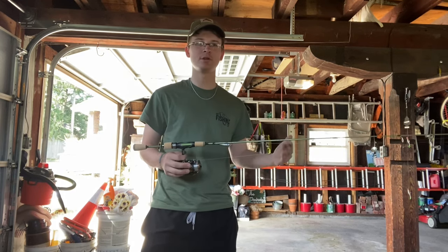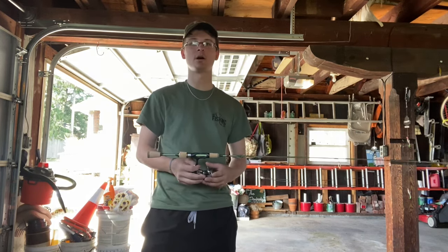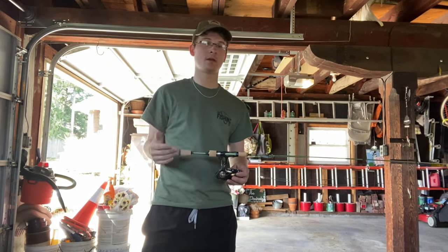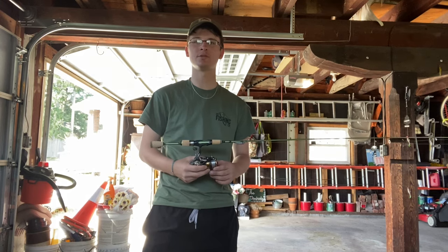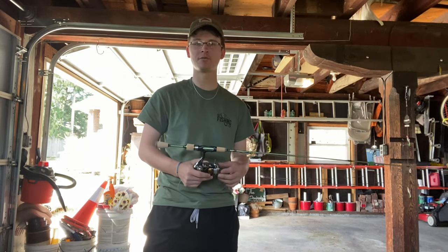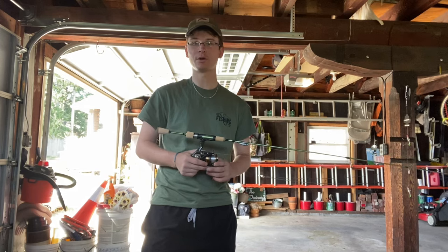This video could either change your mind or confirm that's the rod you want — or maybe point out something you didn't want. So I'm going to do an in-depth review and then fish with it. Here in Pennsylvania it is trout season. There's a stream about two miles down the road from my house with stocked fish. I don't have time today with school to fish a wild trout stream, so that's where I'm going.